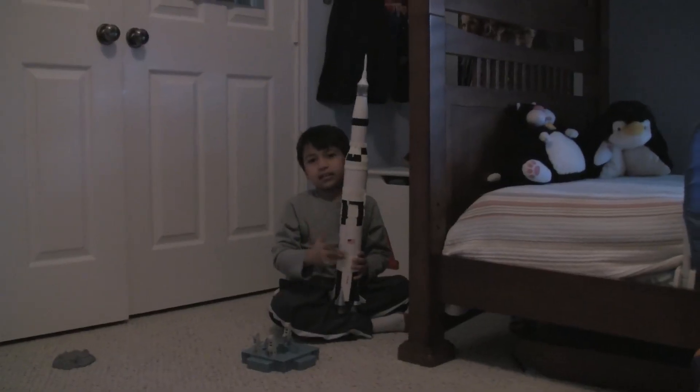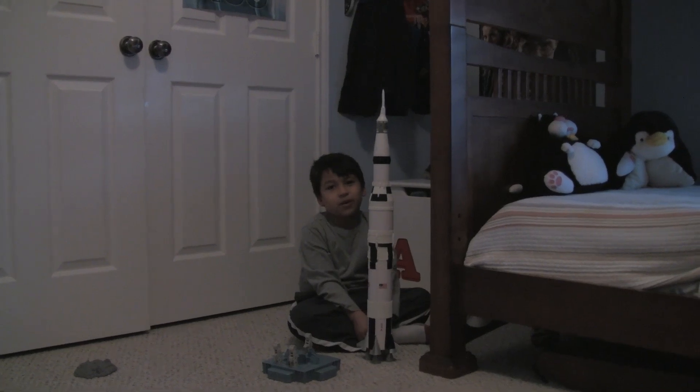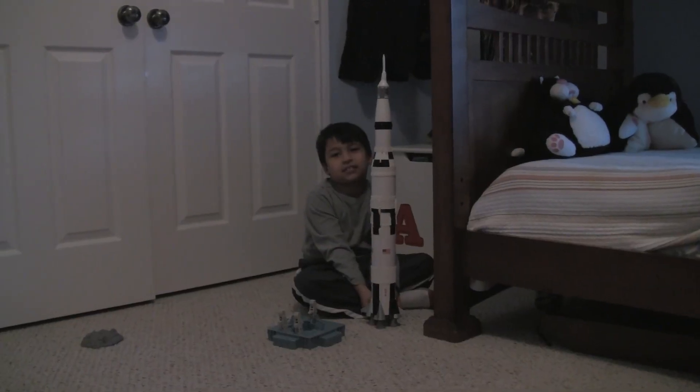Let's pretend this is launching. As it's launching, it has various abort modes. And that's what the LES tower is for. Here's the LES tower.